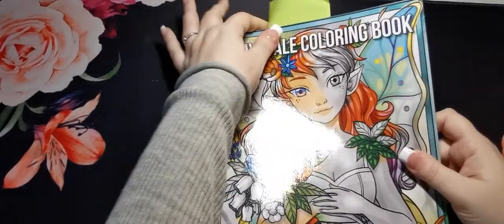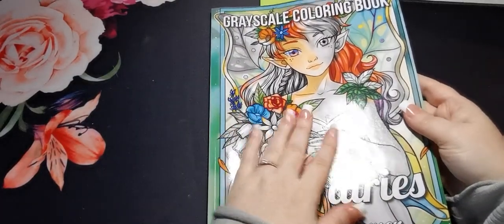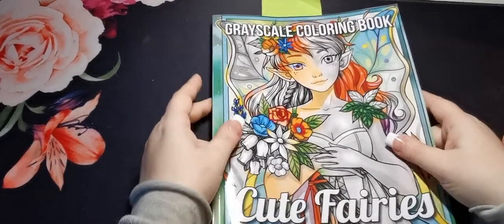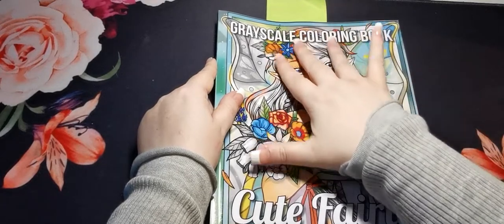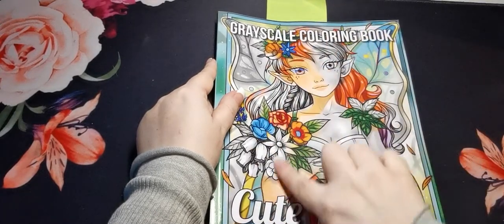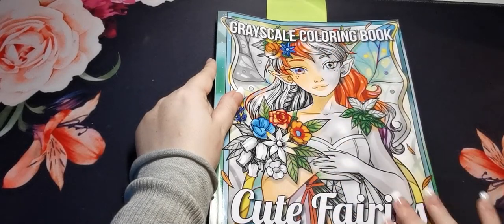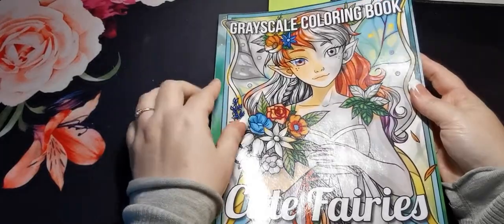I am currently working on a page in here which you'll see in a bit, but here is our gorgeous front cover. I love the way that with the cover of the greyscale books they have a section of the picture coloured and then another part of the picture left in greyscale — I think that's just really lovely how that's done.